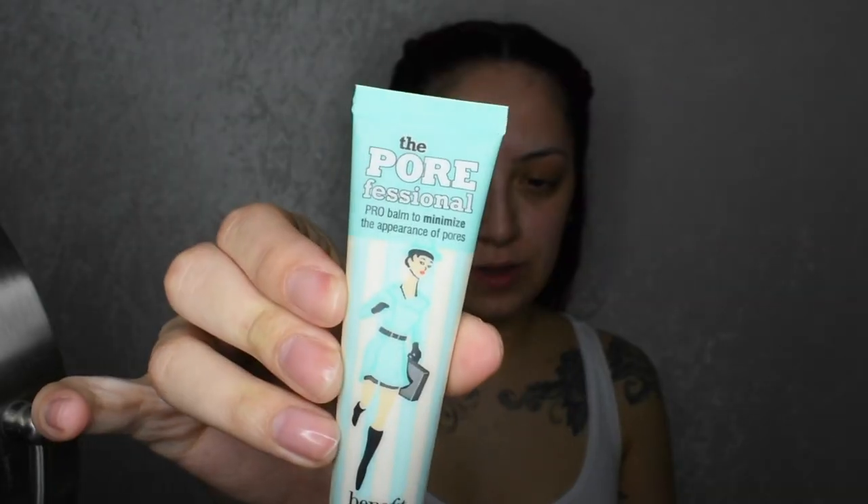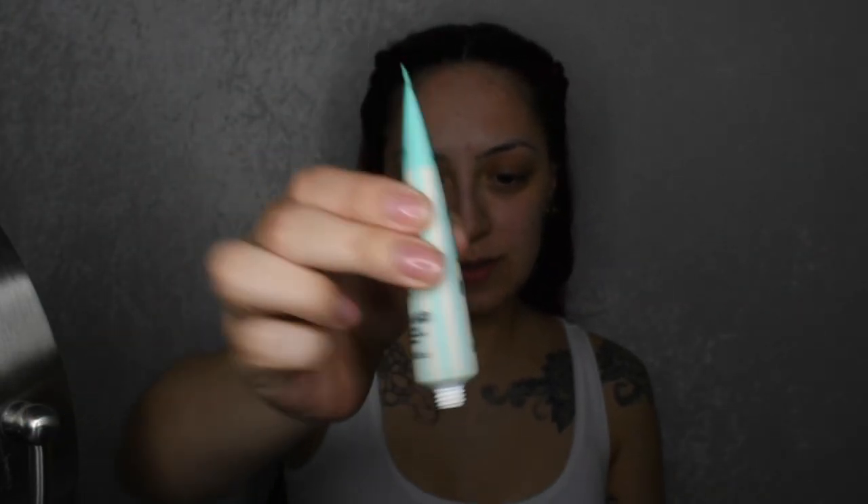Okay, so we are going to start off with some primer. I use the Benefit Professional. Next, using the Anastasia Beverly Hills Dip Brow Pomade in Ebony. So using my Anastasia brush with a little spoolie on the end — it's brush number 12 — I'm going to go ahead and fill my brows.